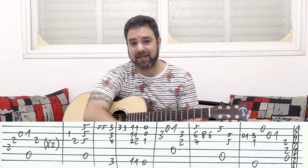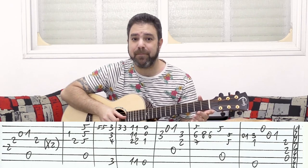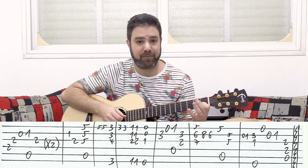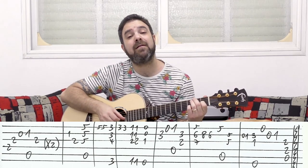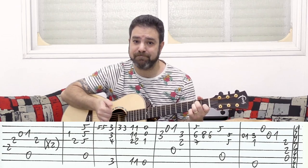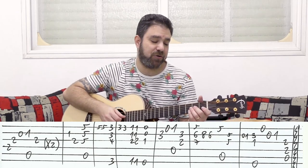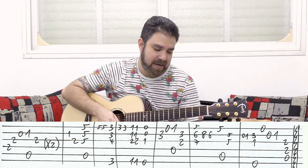We have one lick to go and then we'll talk about rhythm. You have 0-1 on the second string, and then this E7: 3-1 on strings 2-3 with the sixth string. Then the open E string, then 0-1 on the second string, and the rest of the A minor chord — strings 3-4-5.